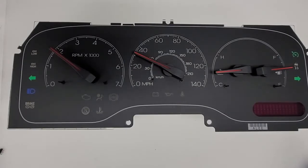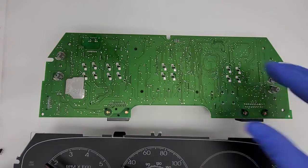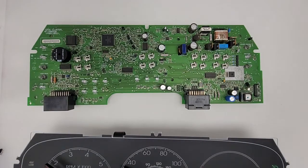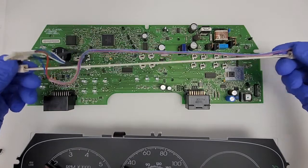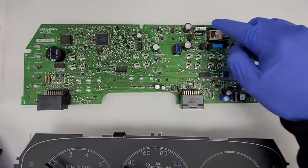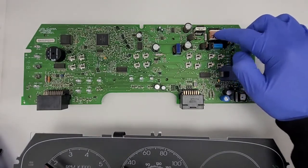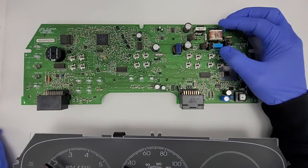Hey guys, I'm working on a 2003 Lincoln Navigator gauge cluster here. It has the backlighting issue. This cluster has a crazy design where there's no bulbs or LEDs — it has a fluorescent tube and basically a kind of ballast on the circuit board. As you can see, this transformer is fried. The customer stated that he smelled a burning smell and the backlighting quit.